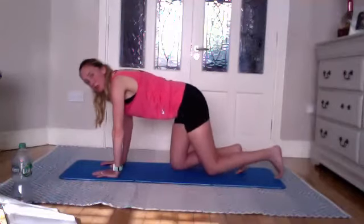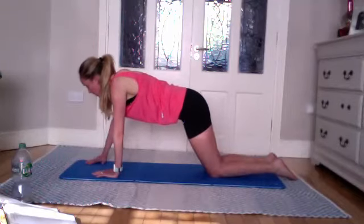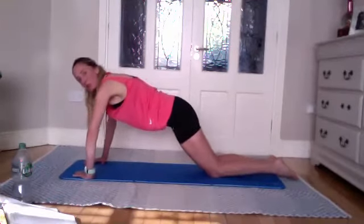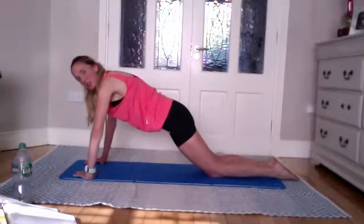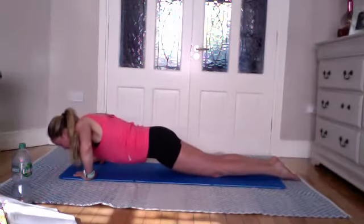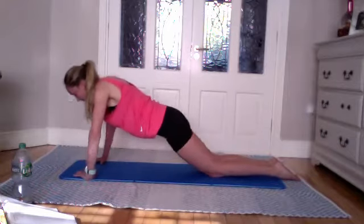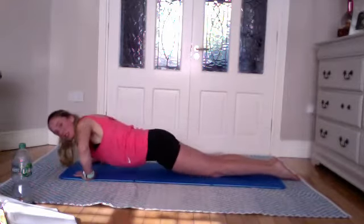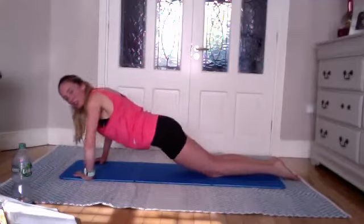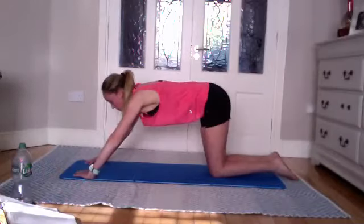Bring your knees behind your hips, walk them back, feet on the floor. Bring your hands wide, making a diamond shape with your index finger and thumb. Go wide with the elbows. Ten press-ups — draw that belly button in, go as low as you can. Lower as you inhale, exhale to come back up. Lower down — nine, elbows wide — eight, seven, six, five, four, three, two, and one.